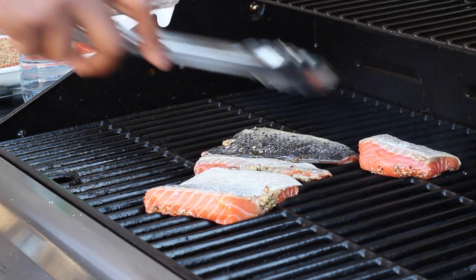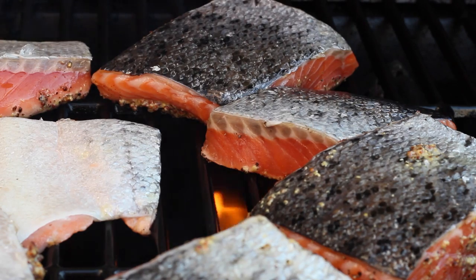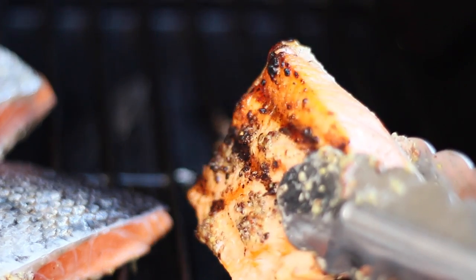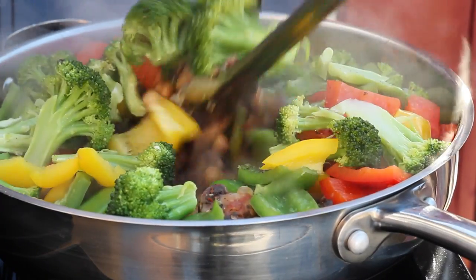Start placing the salmon on the grill — make sure the grill is nice and hot and well oiled so we can get those nice charred grill marks. I closed the lid for about three minutes, and when I opened it that's what I had. At that point my vegetables were done.